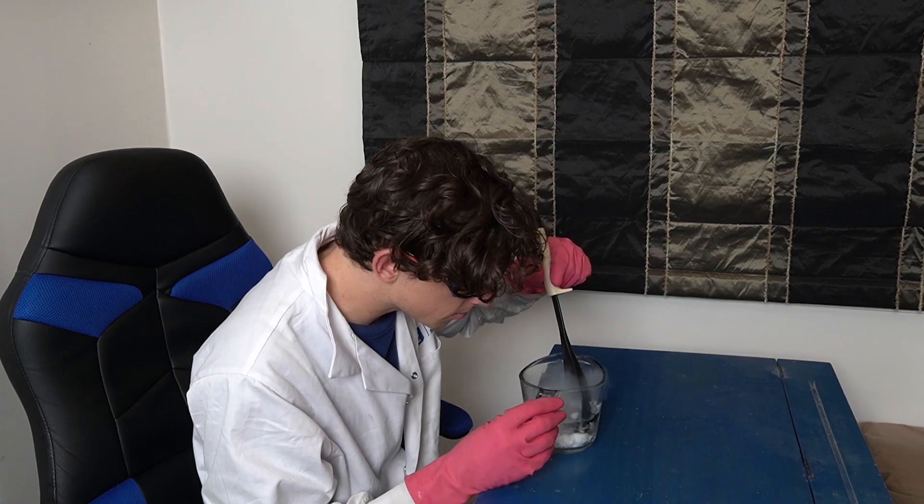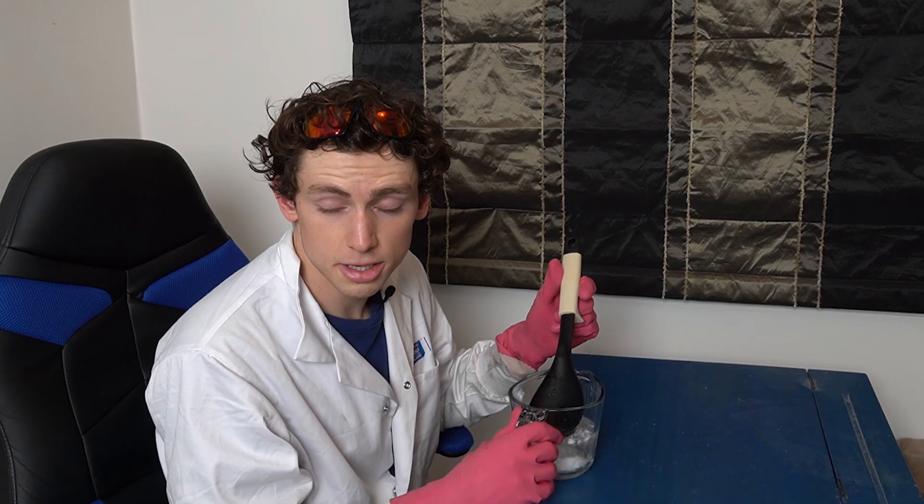Hey there Liam, what are you doing? Oh hi Liam, just a little science experiment. A little science experiment? Yeah, just a little science experiment. Have you ever heard the phrase, bigger is better? Why yes I have. Well then why are you doing a little science experiment? Good question.